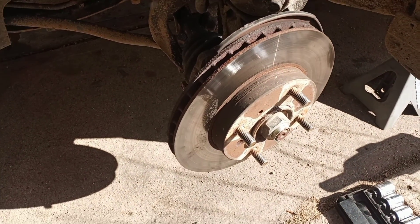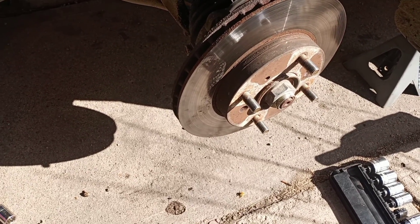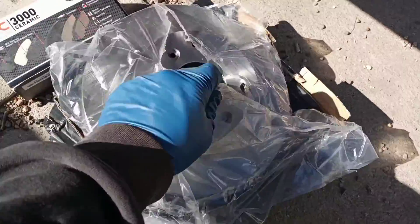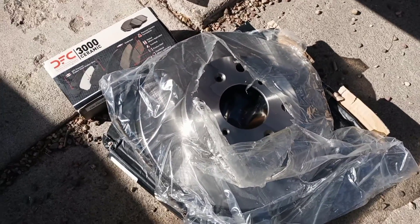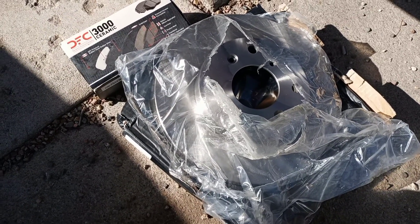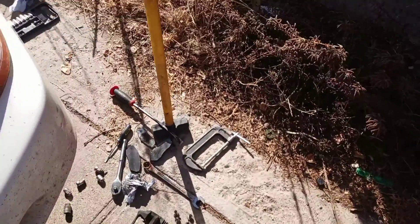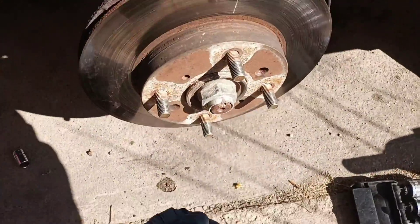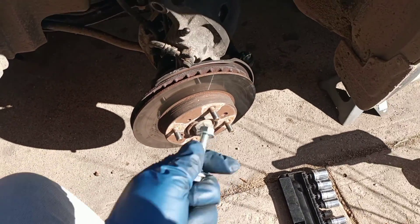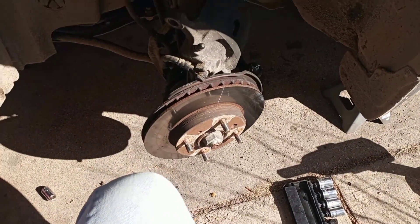The bracket bolts are off and the bracket is off. Now the rotor is fairly well frozen on there. I looked at the new rotor — the axle nut doesn't lock it in place and there's no threads in those holes, so it should just come off. See these threaded holes on the new one? Get some bolts and run them in — it'll slowly work that rotor off. If that doesn't work, I've got the pry bar and the hammer.